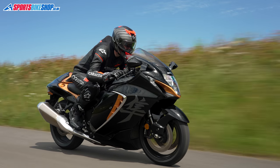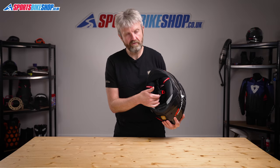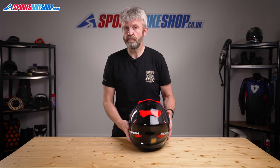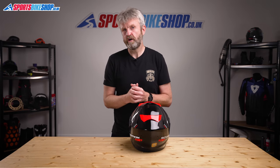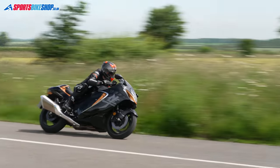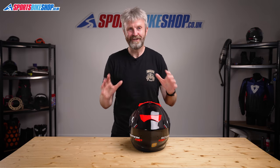Something that may disappoint fully sporty riders is the strap fastener — it's a micrometric buckle rather than the D-rings that many sporty and racing riders prefer. Still, it's ACU Gold approved so you can use it on track and for racing, and it's also ECE 22.05 approved for the road. It hasn't been tested by SHARP as we record this video, but it's only just come out so they wouldn't have had time yet. I hope that tells you everything about the Scorpion EXO 520 Air — if you have anything to ask or add, please pop a comment below. Thanks for watching.